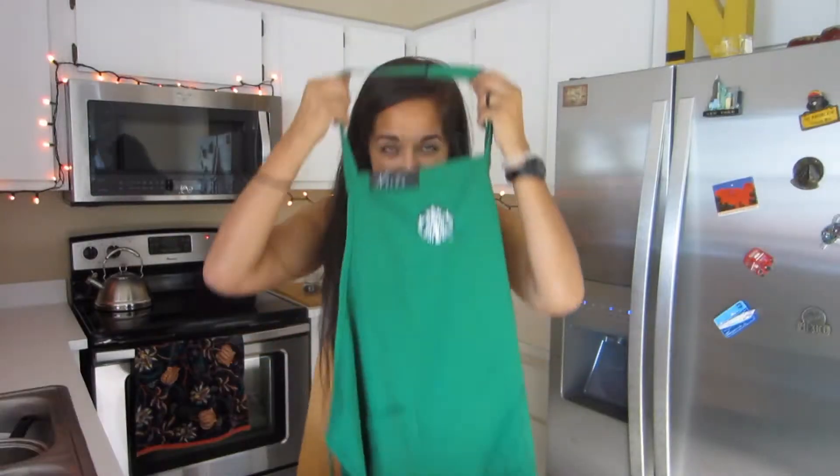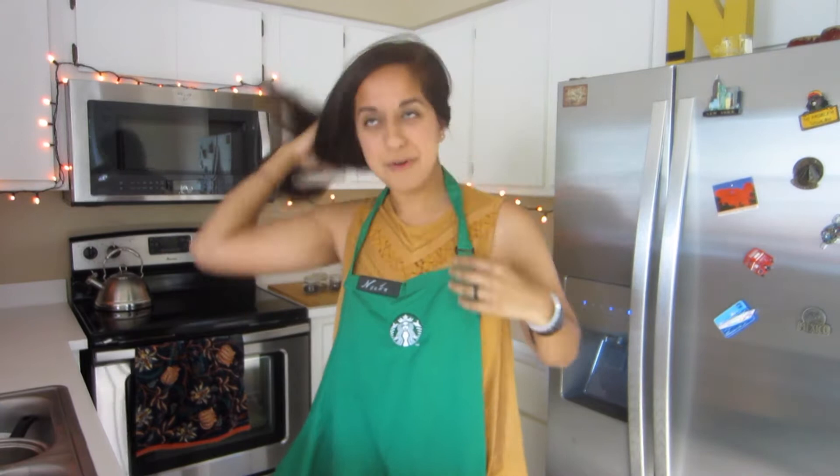So the hallmark drink for this time of the year for us basic bees is the pumpkin spice latte. However, if you are vegan, you may know that the pumpkin spice latte is not vegan. Even if you replace the milk with coconut milk or almond milk, the pumpkin spice sauce in the drink still has milk in it. And you can trust me on this — I used to be a barista. I worked there for about one month.